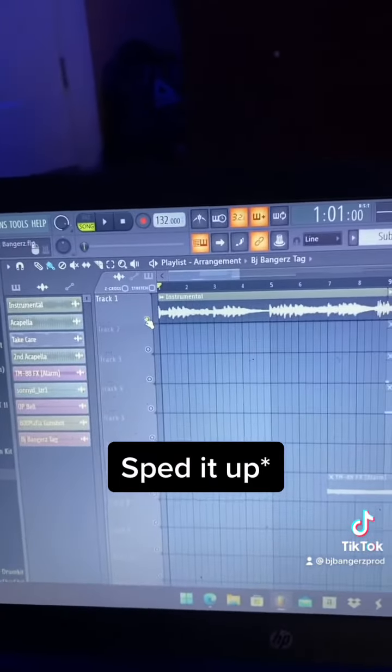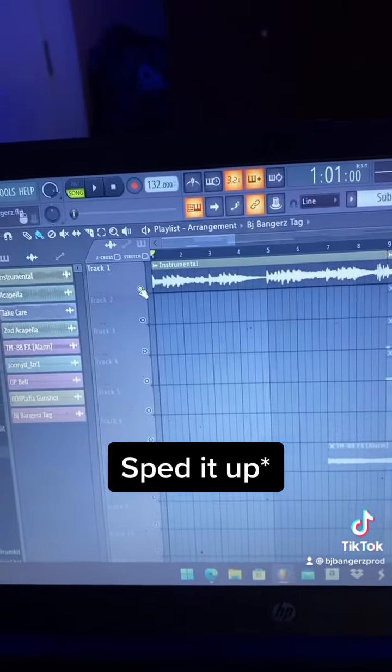The first thing I did was took the instrumental, and what I did was I pitched it up and sped it up, and it sounded like this.